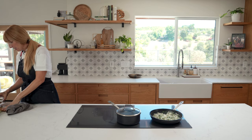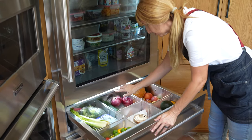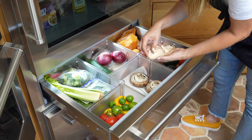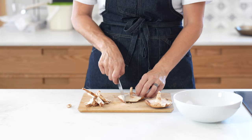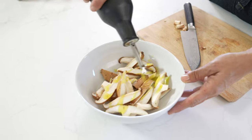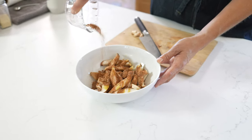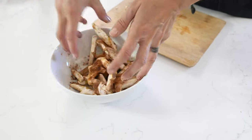That gives us time to go ahead and prepare our shiitake mushrooms and sweet corn. We're going to chop these into nice slices and place the strips into a bowl. Give it a little drizzle of olive oil, then take the rest of our spice mix, put that right over the top, and get our hands dirty. Give those a nice toss.